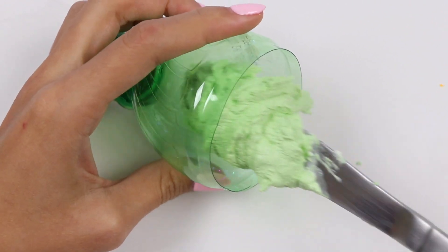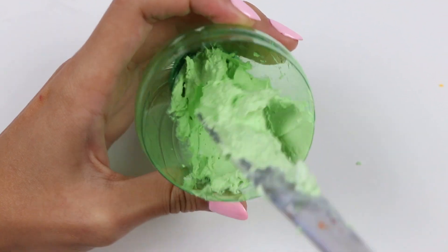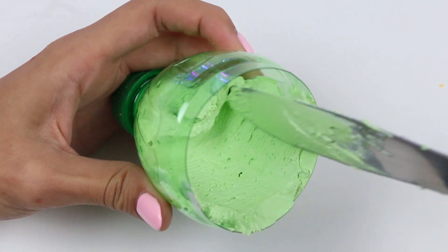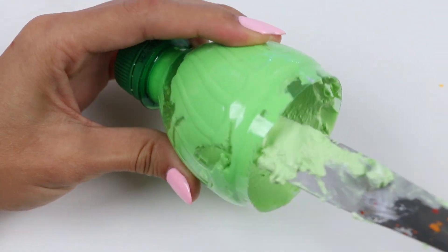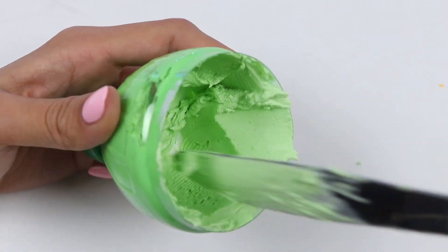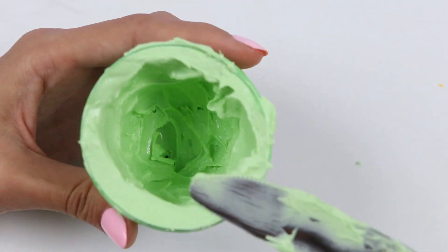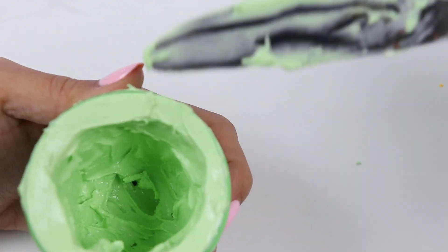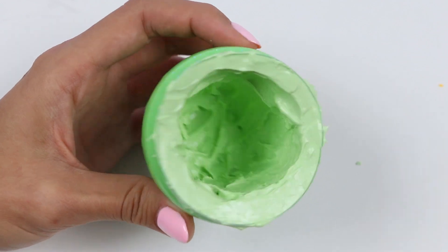Let's coat the bottles with the chocolate! I'm going to use this knife to scrape all around it! We want this to be pretty thick so it doesn't crack when we remove the plastic! That looks good! Let's go do the bottom portion!